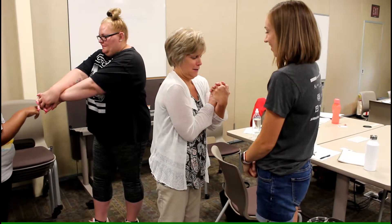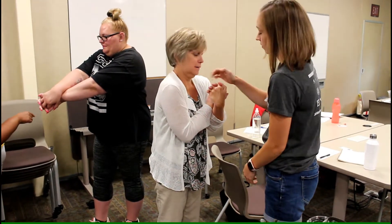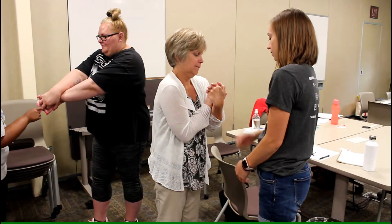And now try touching the finger. That's my finger — oh, I can't. Anyway.